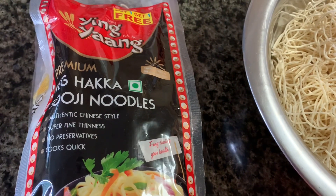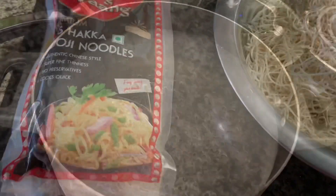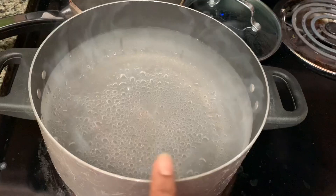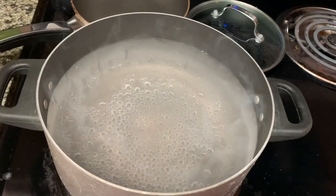First, I'm going to boil the water. I'm going to boil the noodles and add some salt.